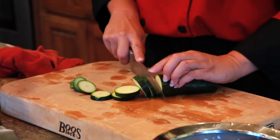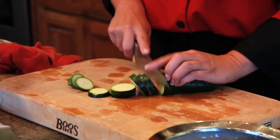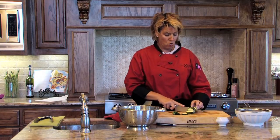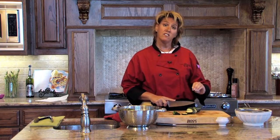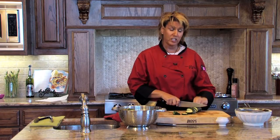We would blanch zucchini if we were making a zucchini salad, if we wanted to place the zucchini in a nice lasagna for a vegetable lasagna, or if we were even going to fry the zucchini — you're going to give it just a light blanch so that it's tender when you cook it.